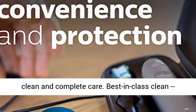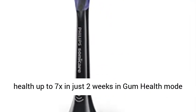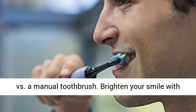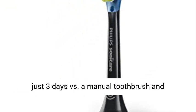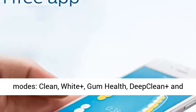Our best toothbrush ever for the most exceptional clean and complete care. Best in class clean — removes up to 10x more plaque and improves gum health up to 7x in just 2 weeks in gum health mode versus a manual toothbrush. Brighten your smile with white plus mode to remove up to 100% more stains in just 3 days versus a manual toothbrush, and personalize your brushing with 3 intensities and 5 modes.